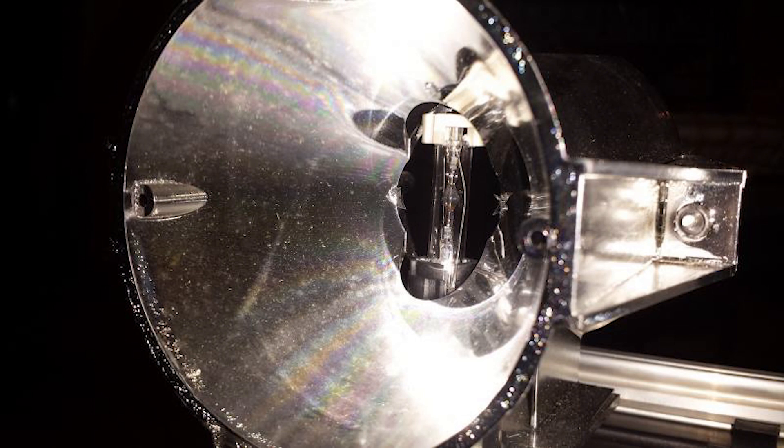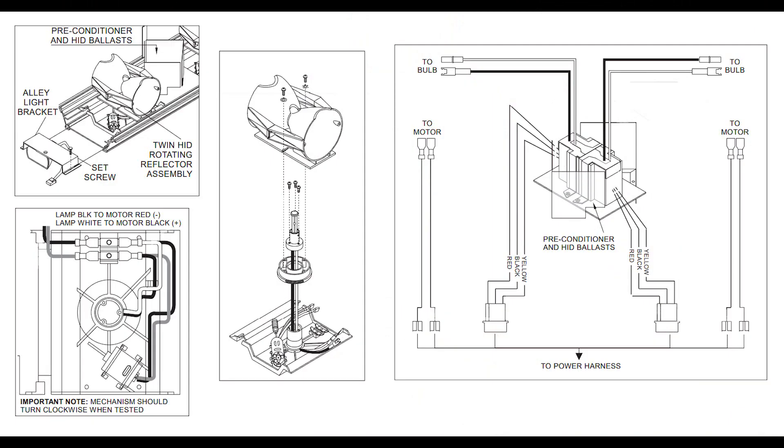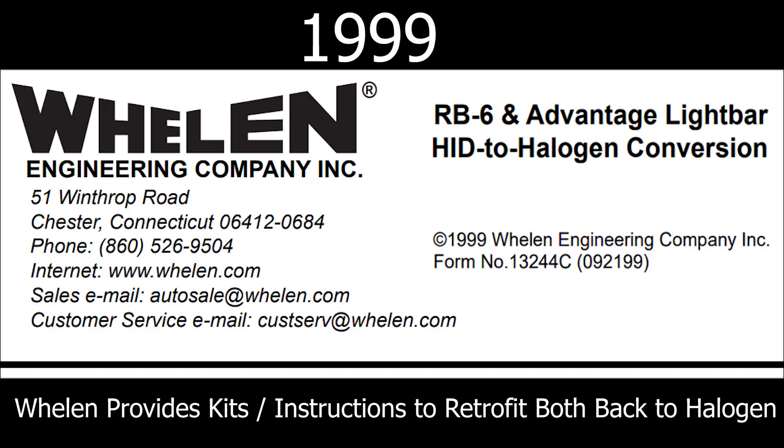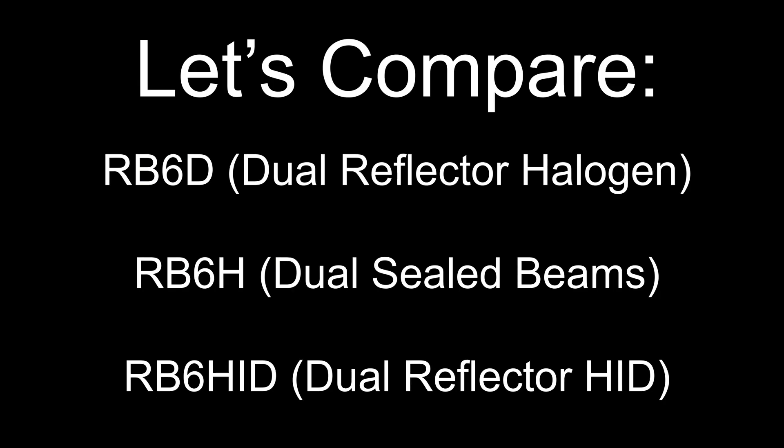The downsides would be they require a ballast power supply, they take a minute to warm up, they are a cooler or bluer shade of light when warming up — which discolors certain colored lights — and overall it just adds a lot of complexity to something that was relatively simple.